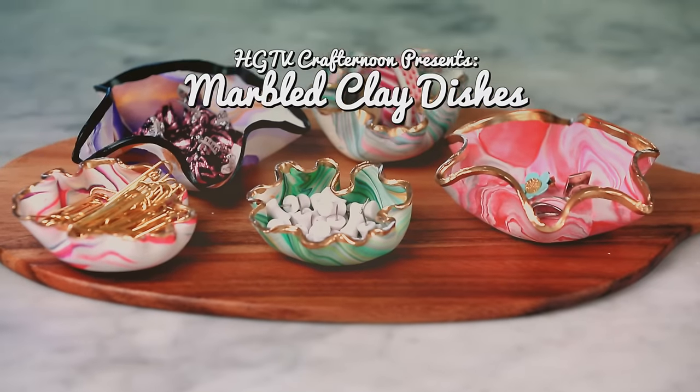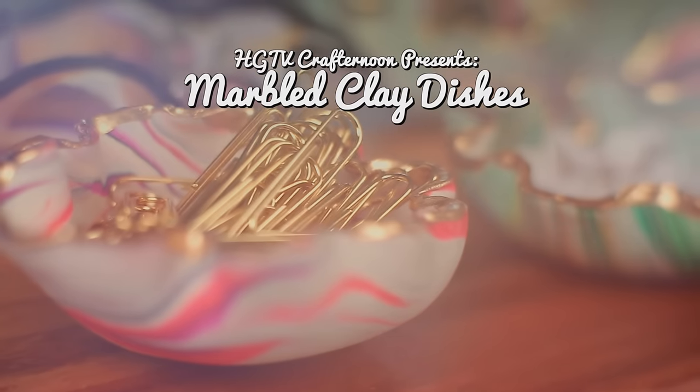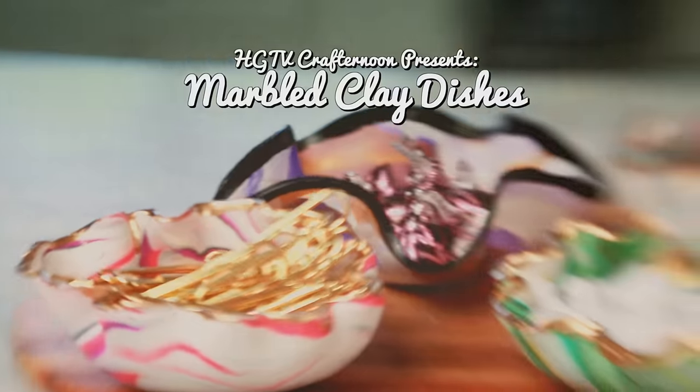Well guys, Valentine's Day is coming up and this year I'm gonna treat all of my girlfriends with a little Galentine's present. I'm making these simple marbleized clay dishes that you can use to dress up a dresser or a vanity, and I'm sure just about any lady in your life would love to have one.